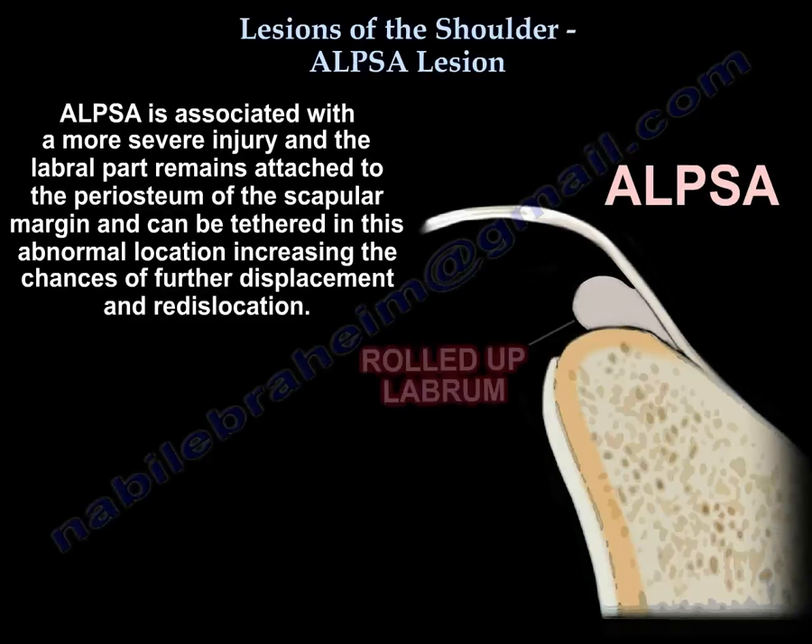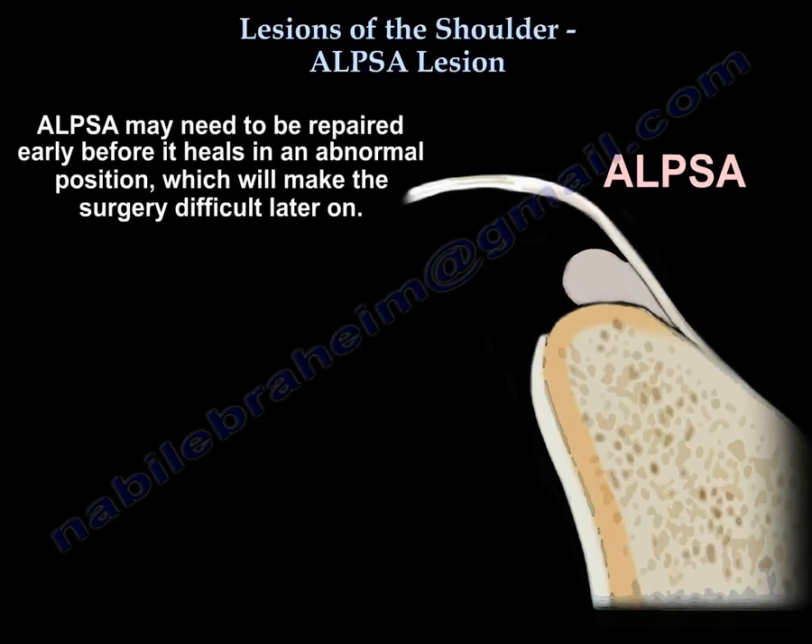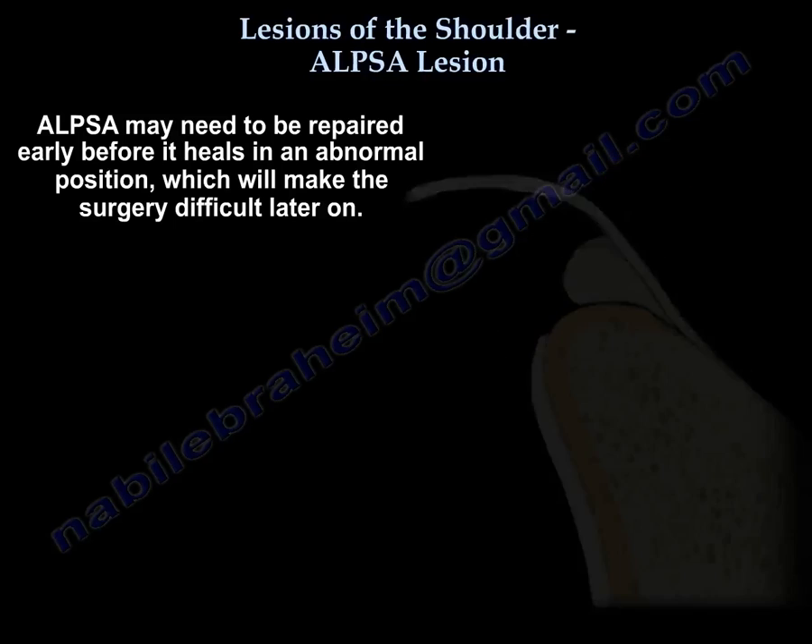The labral part remains attached to the periosteum of the scapular margin and can be tethered in this abnormal location, increasing the chances of further displacement and re-dislocation. It may need to be repaired early before it heals in an abnormal position, making surgery more difficult later on.